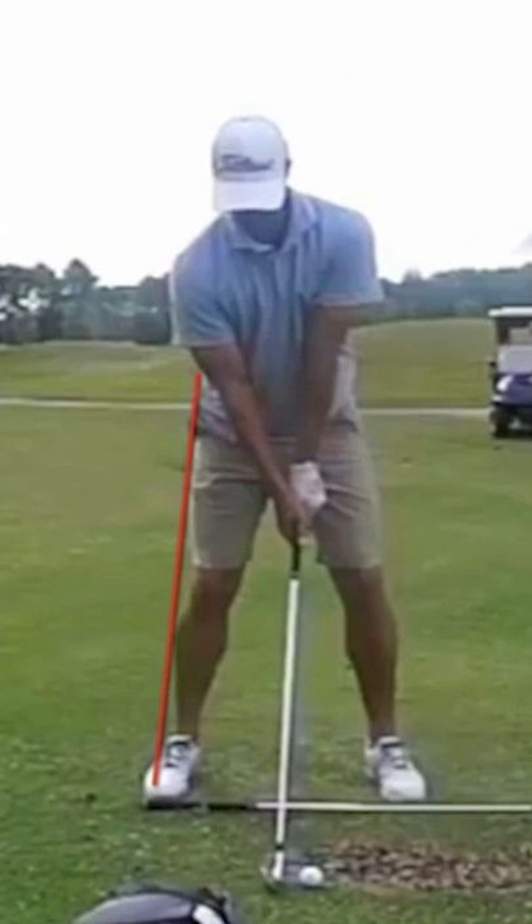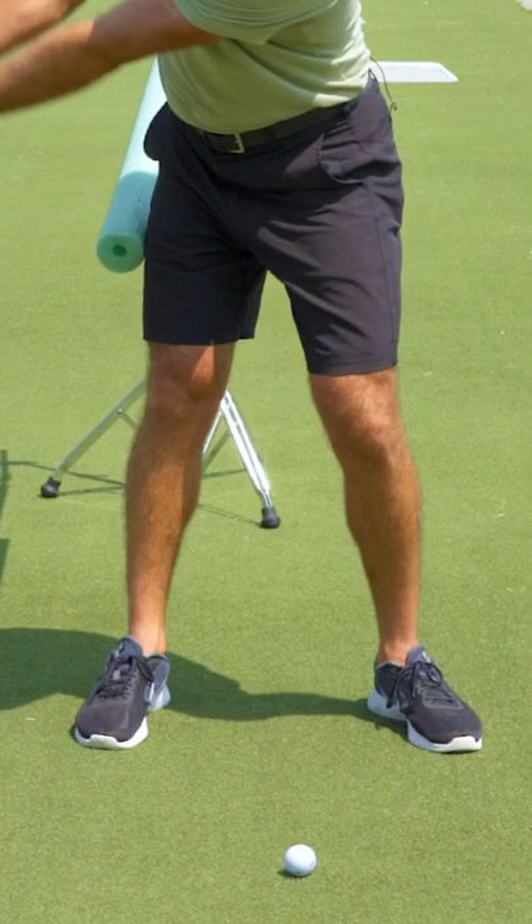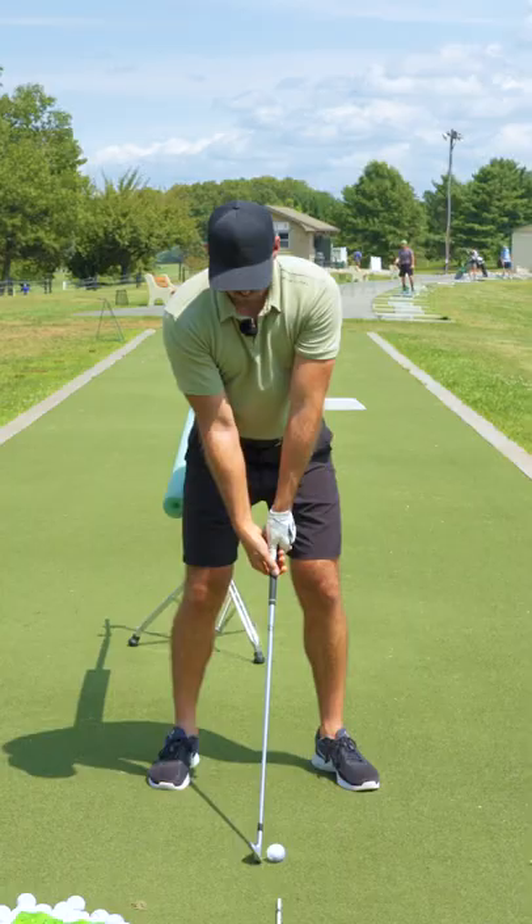So you would want to focus really on making sure you get inside of it late. Your right hip should be feeling like it's working up and behind you, and your right shoulder really, but your right hip for sure. So start on it, stay on it, but then feel that right hip and right shoulder working around you as you're actually starting to fall towards the target.